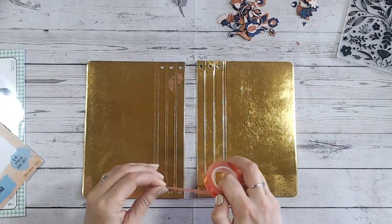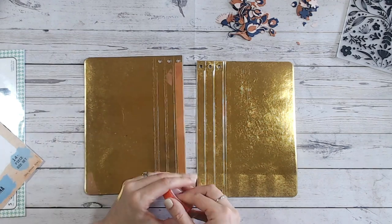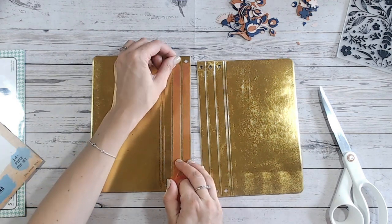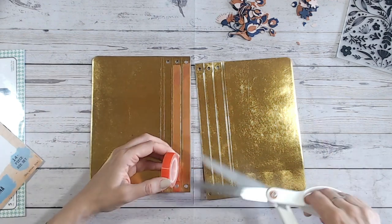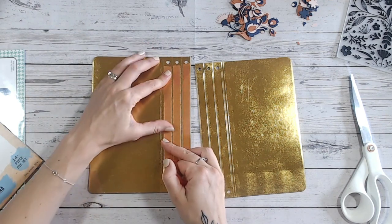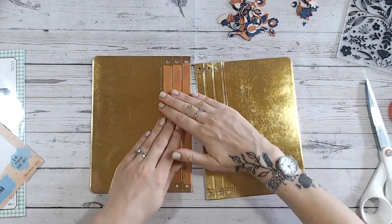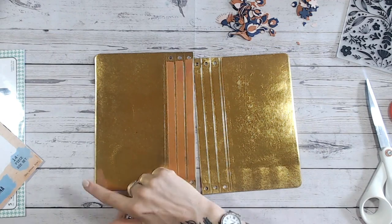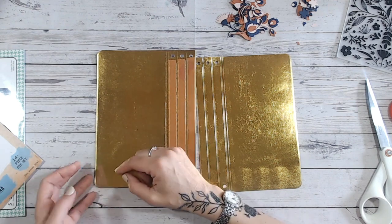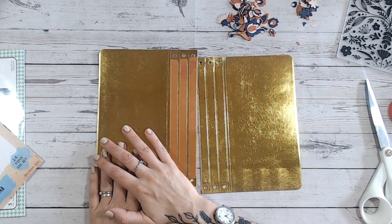I've cut two of the main die pieces and I'm going to be adhering these together through the centre. While cutting I found out two things about working with this fabric paper: one is that you can easily peel off the gold coating if you want to. It won't come off accidentally if you just scratch it, but if you deliberately want to remove it, simply use some sticky tape. You can see where my low-tack tape peeled off some of the gold in one corner.